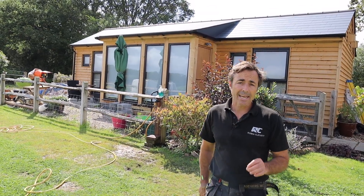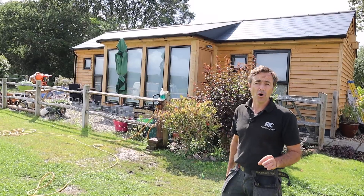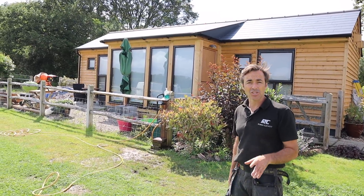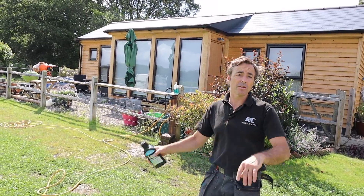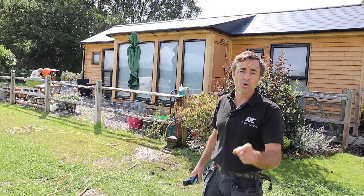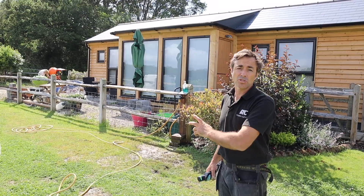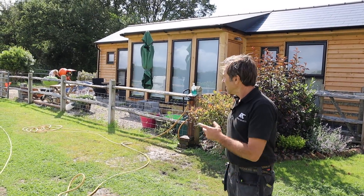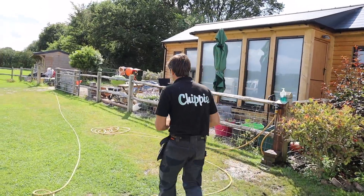I'm gonna go and see how Jake, our work experience boy, got on with my mixer. As you could see it was in such a state after everyone's been using it — brickies using it, we've been using it — and it just got caked up. I wasn't around when I was on holiday to make sure it was cleaned at the end of the day. Unfortunately Jake got the short straw and had to clean it all back. Let's go see how he's got on.